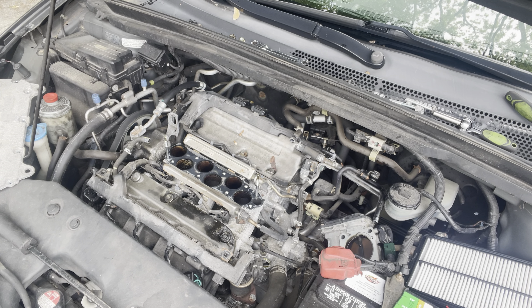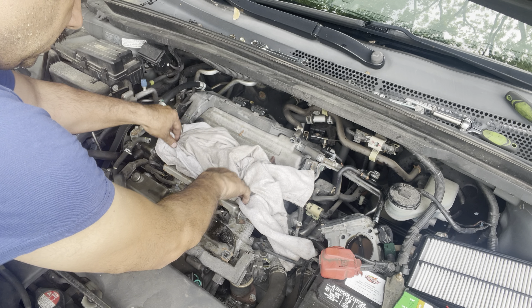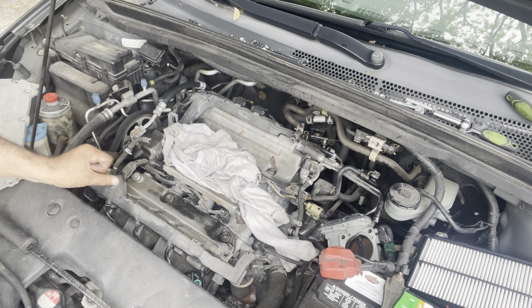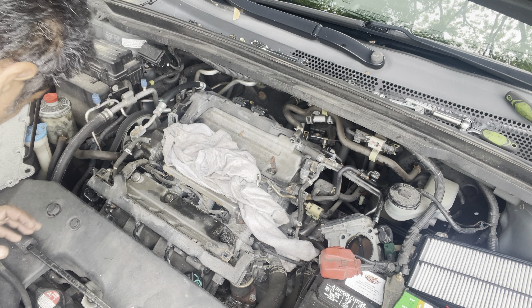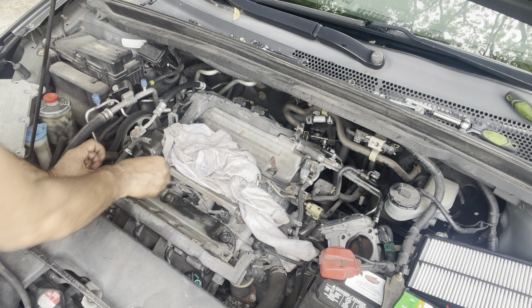Let me cover the openings so nothing goes in there. Then you have to remove — one, two, three, four, five bolts — I think that's about it. I believe they're 10 millimeter, yes, 10 millimeter.